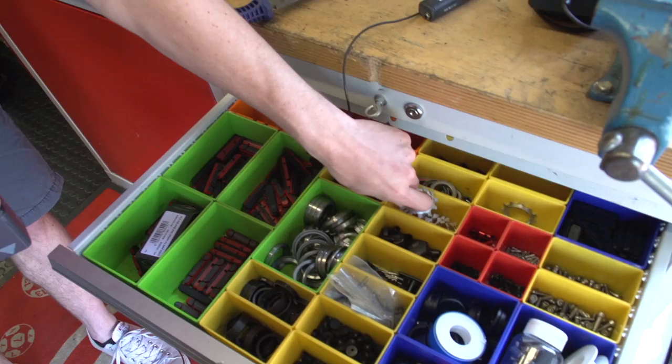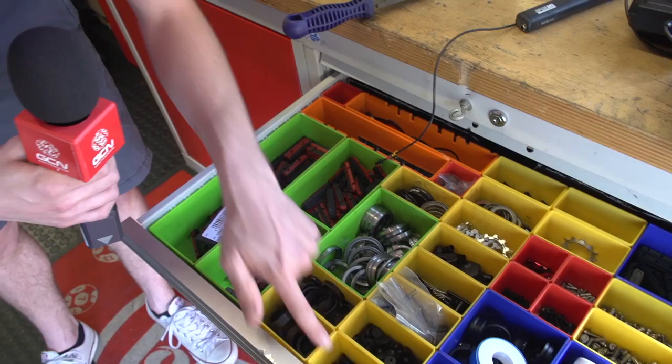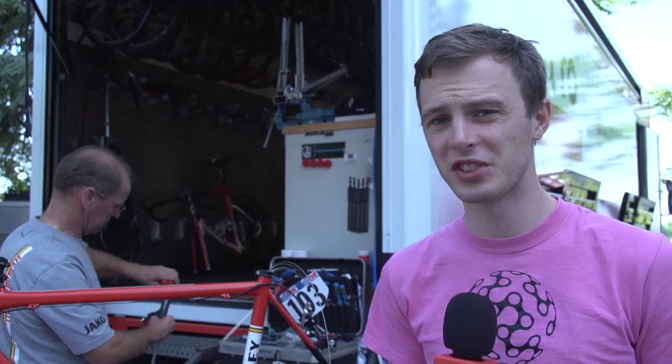Loads of little spares — spare 11-tooth cogs. I never wore an 11-tooth out, but I was weak. Brake pads, rubber things, bolts, compressions.